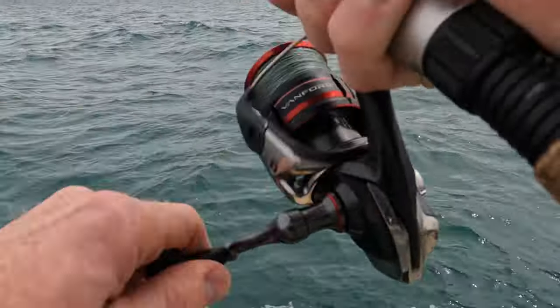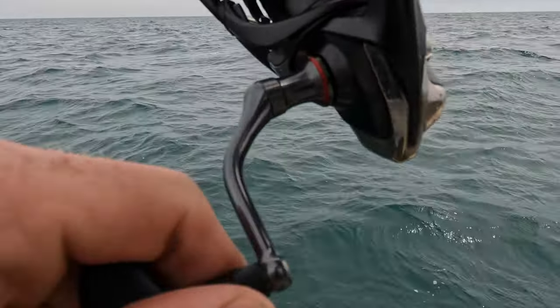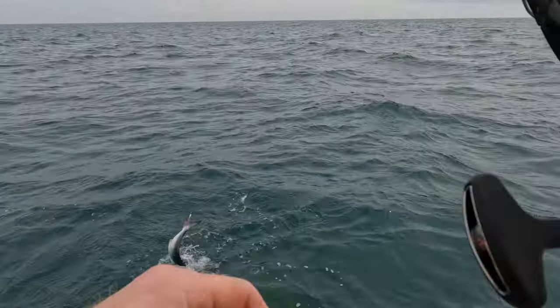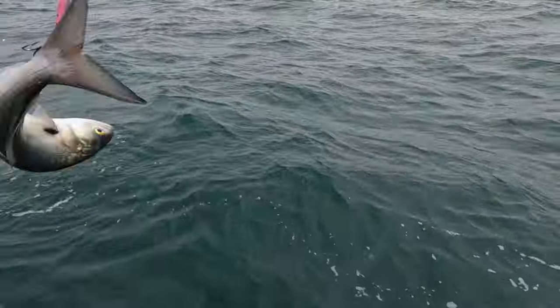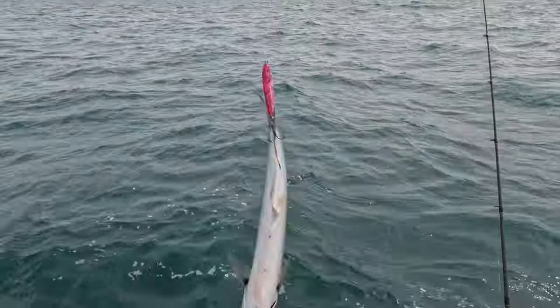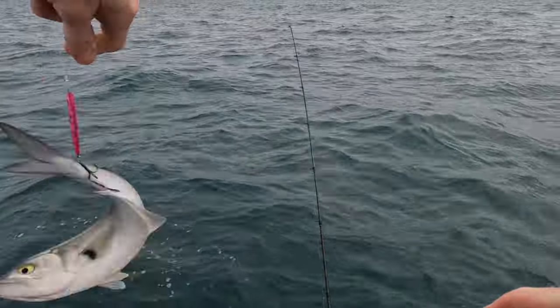Unless I've got him tail-hooked or something. Yep — tail-hooked blue! Oh, big blue, this is a big one. Gosh, man, I snatched him up — he was just trying to have supper with his wife and kids and I done ripped him up.